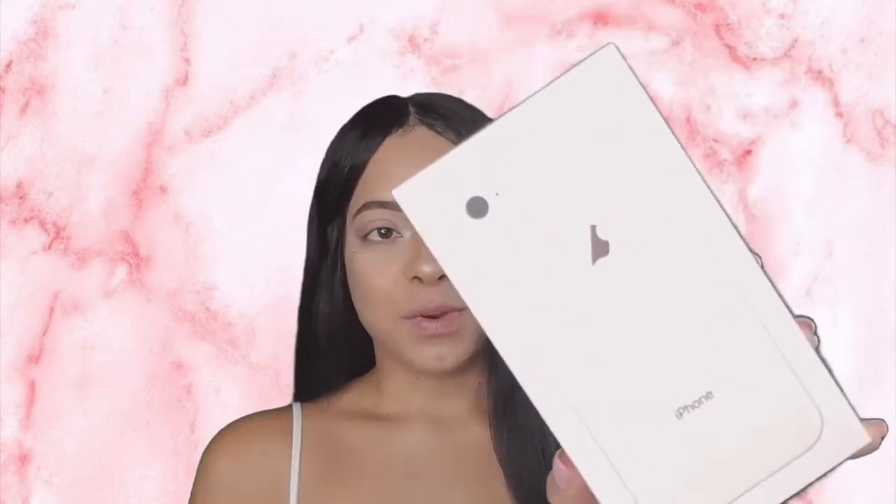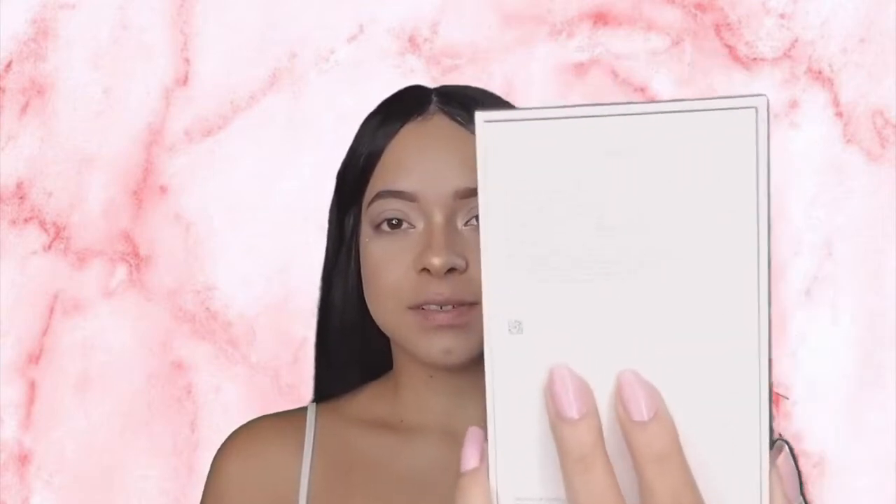Hey guys, welcome back to my page. Today I'm going to be doing an unboxing of the iPhone 8 in gold, 64 gigabytes. This is what the box looks like.